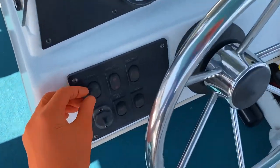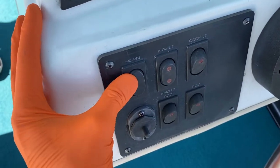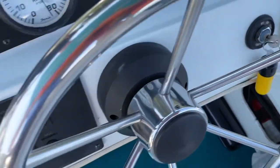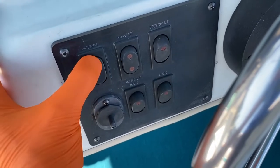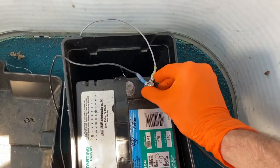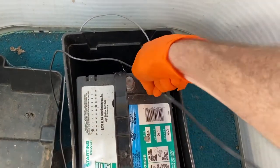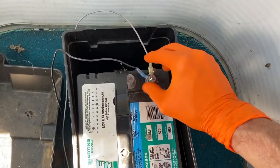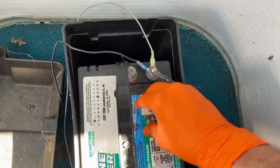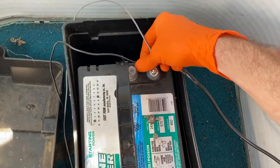Hey DIYers, Mike Boers with the Mike Boers channel — thank you for watching. Working on my grandma's boat today and the horn is not working. As you can see, here is our horn, and nothing is working even when we turn the key to the on position, or even if we have the engine running — still no horn. Safety first: step number one, cut all electrical power to your electrical system and pull off the black negative cable from your negative terminal of your battery.